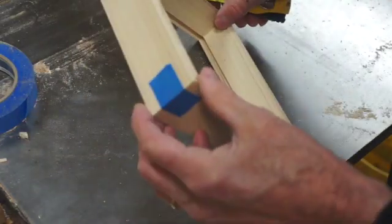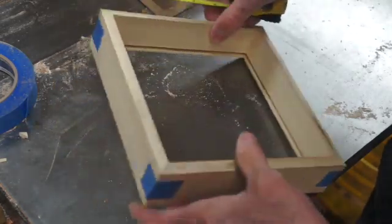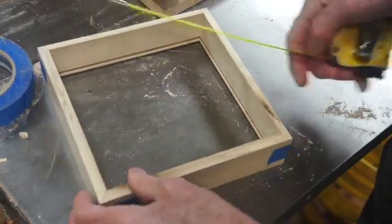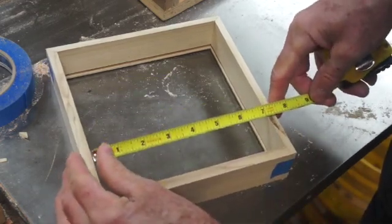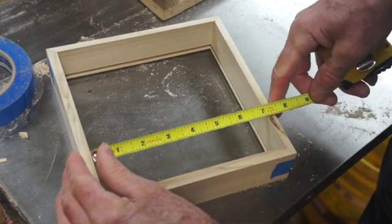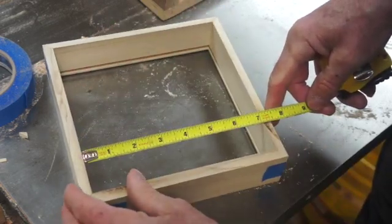Once you have your corners all taped together on your trial box and you've cut all your other miters for the rest of your boxes, you have to measure the inside like that to determine the length of the cross pieces that go in and form the various compartments.